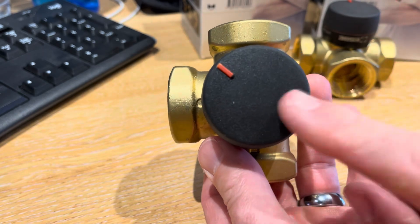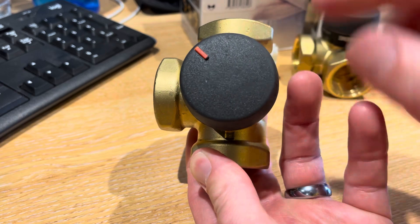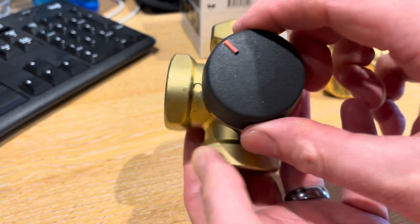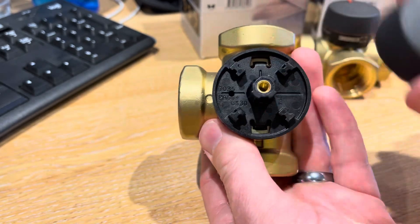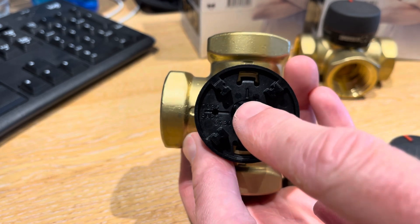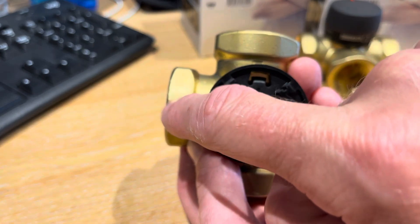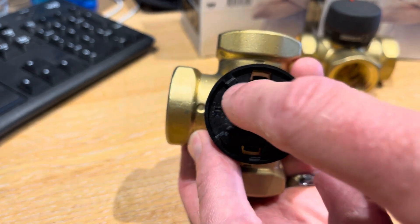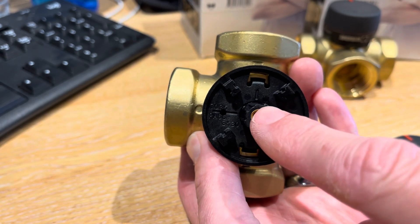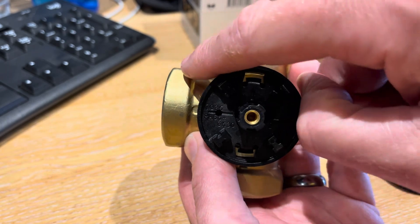It doesn't matter whether it's right or left, but it is very important you get the shoe in the right position. If, for instance, we were taking our input in this valve in the square, we would need to make sure that the lug that's missing off the centre castle is between the two points that we wish to actuate between. You can see that lug is on a 45 — we would need to point that there, which would mean the shoe is in the right place to actuate between the top and the side outlet.